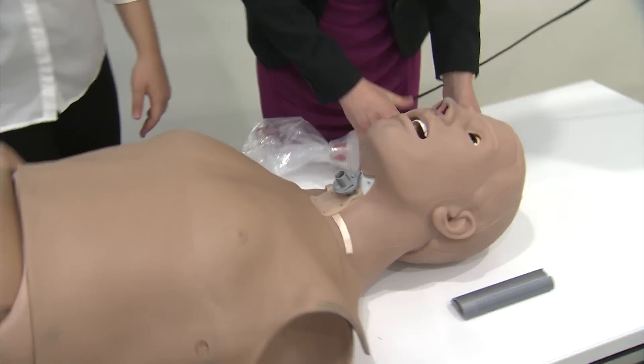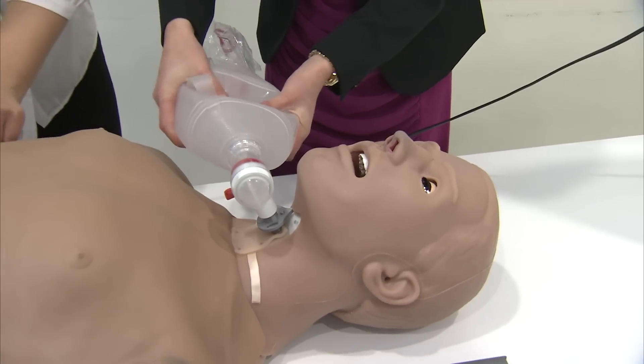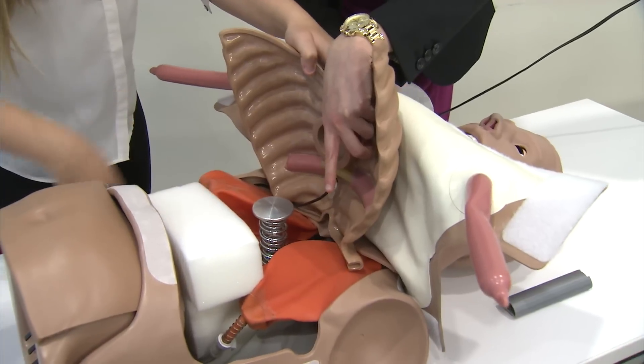In addition, you can ventilate directly into the tip of the Crick Spike instead of using a breathing tube. And now, once again, we can see the lungs inflating on the simulator.